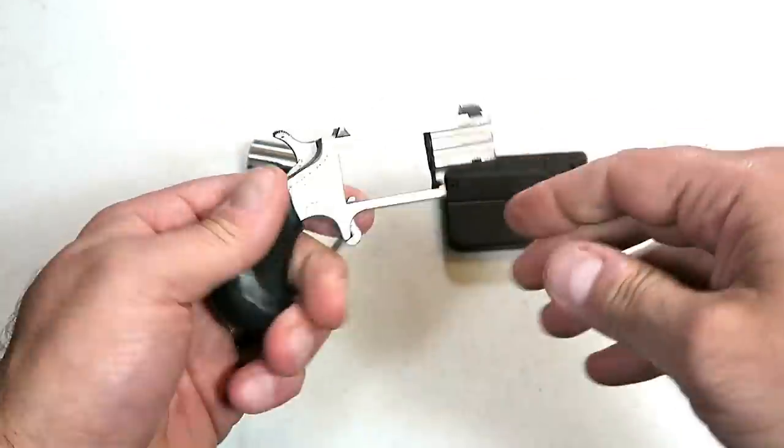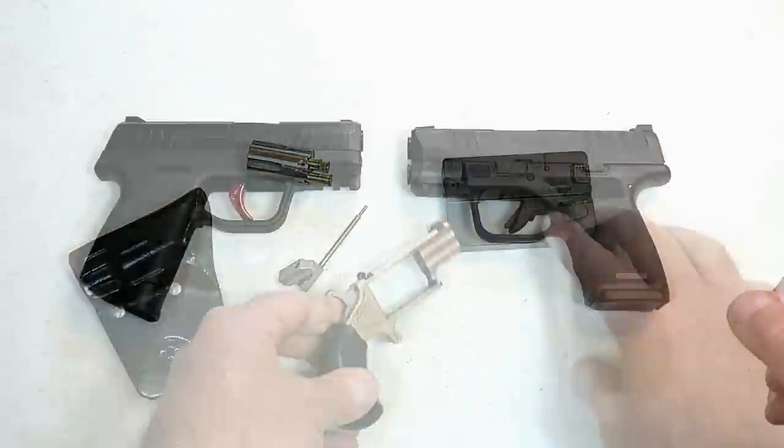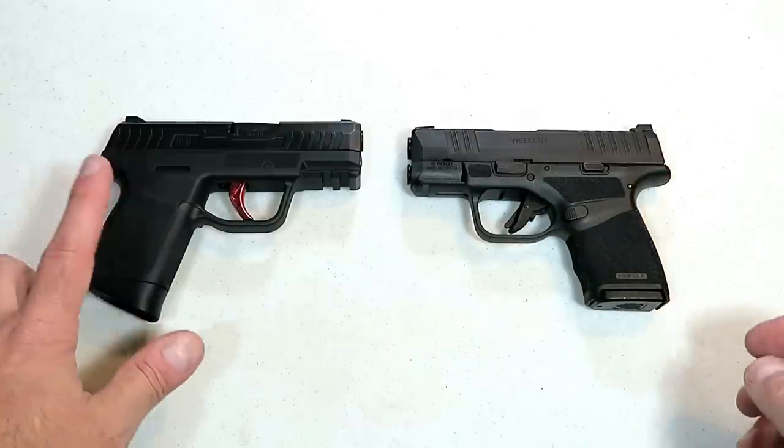The second deep-concealed option is a North American Arms Pug chambered in 22 Magnum — a single-action, five-shot revolver. Pull the hammer back and pull the trigger and you're good to go. It's easily maintained by pulling out the cylinder pin, and out comes the cylinder for easy cleaning and removal of cases. Very lightweight and very easily concealed.